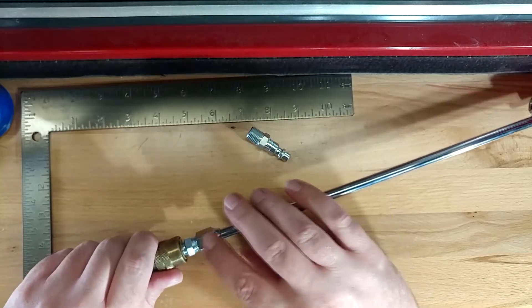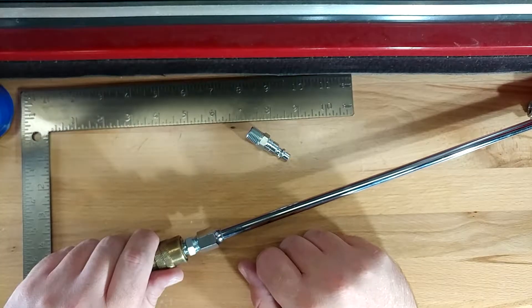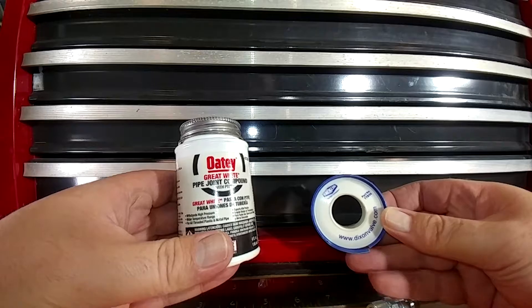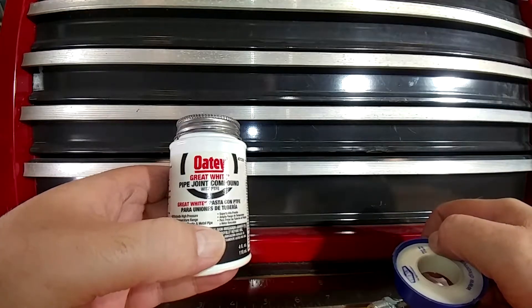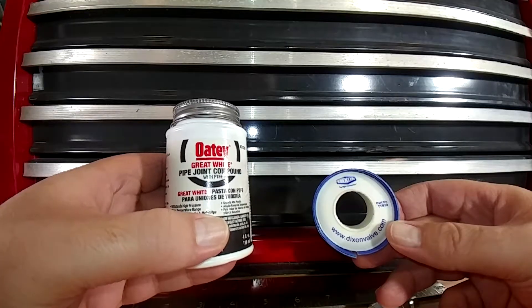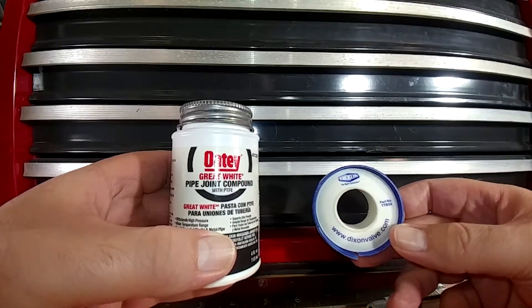Although these threads are designed to be basically self-sealing, they're an imperfect seal. So we need to do something to keep them from leaking like that. There are two general schools of thought: one is what is called Teflon tape or PTFE tape, and the other is Teflon pipe compound. Both of these have pros and cons, but these days I'm more gravitating toward the compound just because I think it's easier to use.